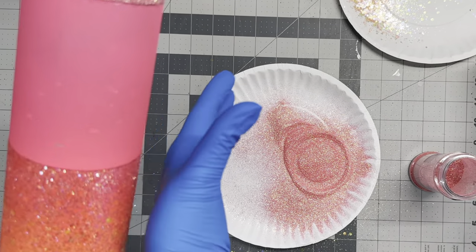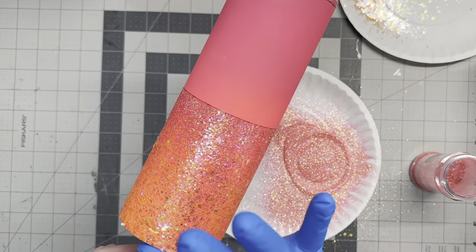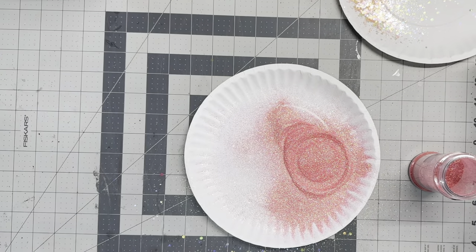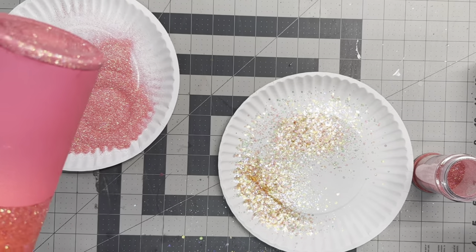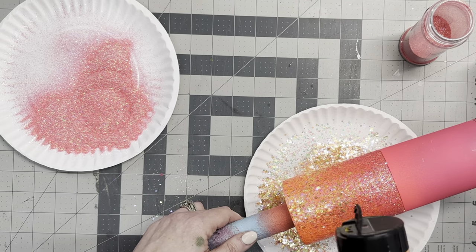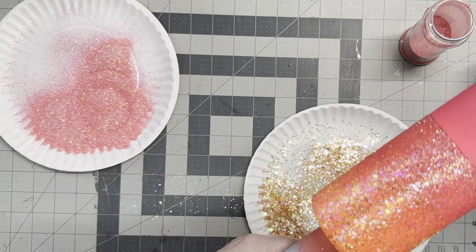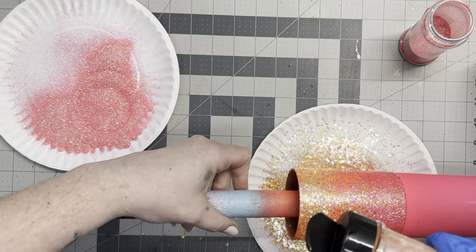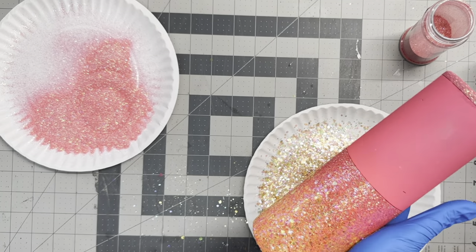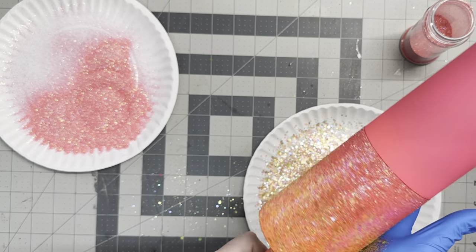Any time I'm using any sort of chunky glitter, I'm always going to take a gloved hand and just pat the glitter down to make sure it's completely smooth. Starting out with a good first coat of epoxy that's mostly smooth when fully cured is going to save you a lot of sanding, headaches, and probably a few coats of epoxy as well. You may lose a little glitter when you pat it down, but if you reapply and re-pat it, you should have full coverage again.